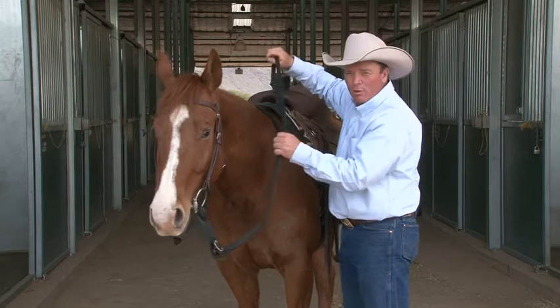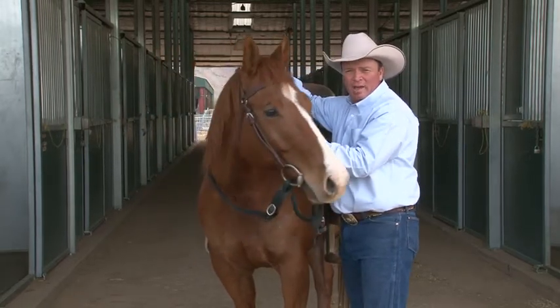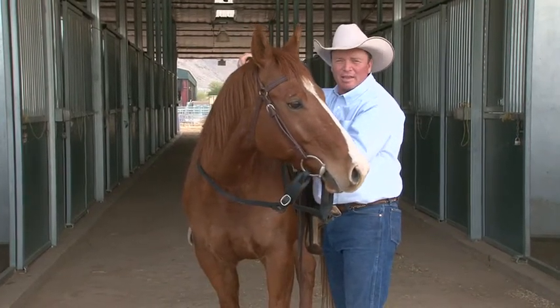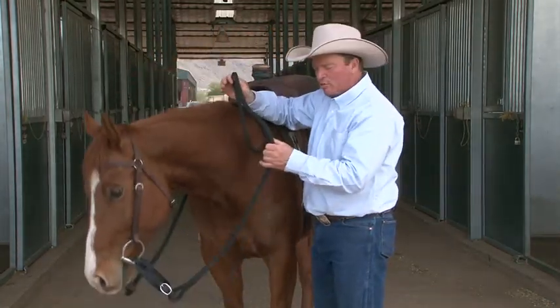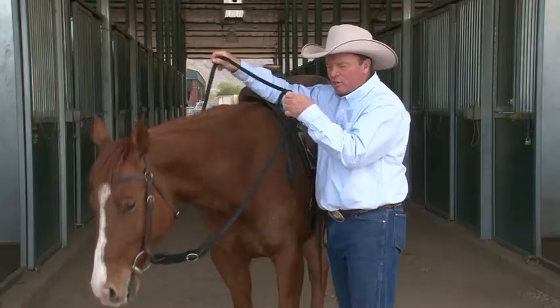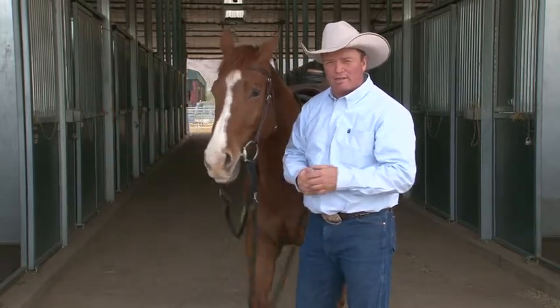The diameter of the rope is important because when this horse is pulling on me, I don't want to have to pull on him. I want to be able to hold that and not have my hand get sore and not feel like it's slipping through my hand. So when you combine the slobber strap and the rein together, you end up with a unit that helps soften your horse and encourages him to stay light and soft all through the training process.